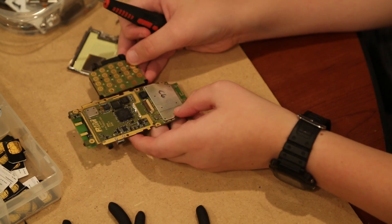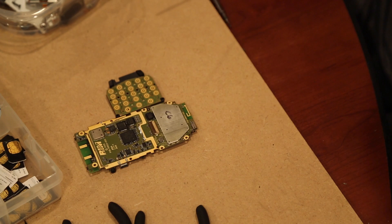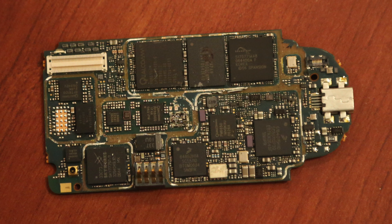The boards on most phones have the same parts as a computer motherboard: lots of IC chips which contain gold, small capacitors which have silver and palladium, and of course gold plating as well.